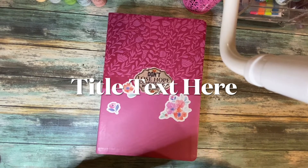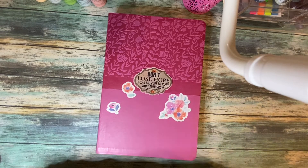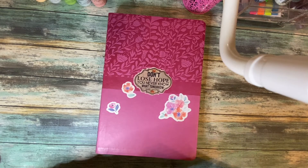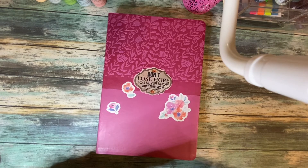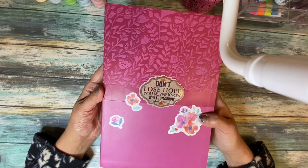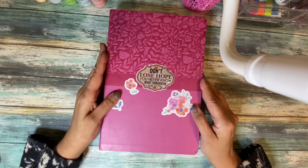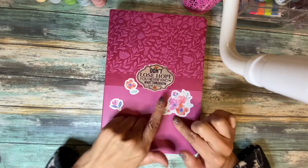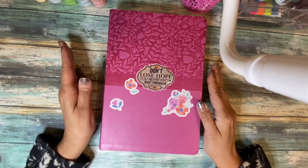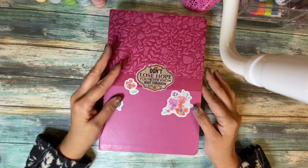Hi friends, welcome to my channel. This is Karen and thank you so much for clicking. I hope everyone's having a good day or evening. Today I'm bringing a requested video from a lovely subscriber who had seen my entire bible collection video from a few months ago. There was a question about whether I had done a review on this bible, and I hadn't — I was just showing it. So I'm going to go into detail and let you know where you can purchase it.